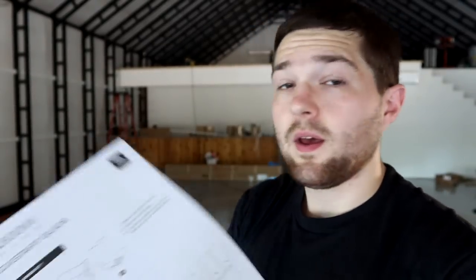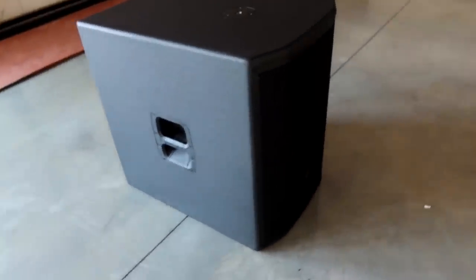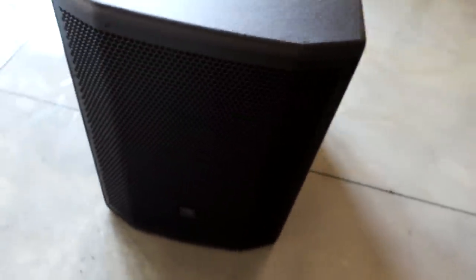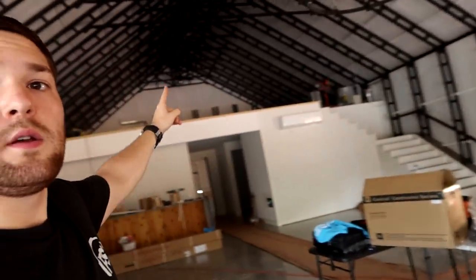Did you guys see how I unboxed that and flipped it over? They actually tell you in the instructions to do it that way — and that's just the smart way when you're dealing with a big, heavy sub like that. But anyways, there it is in all its glory: the JBL PRX 818XLF Subwoofer. Look at it — it's glorious. Now the fun part is carrying it up the stairs all the way to this corner. Enjoy.